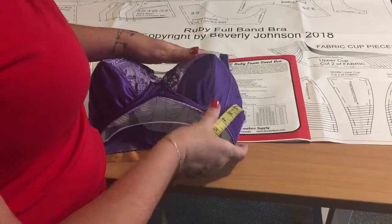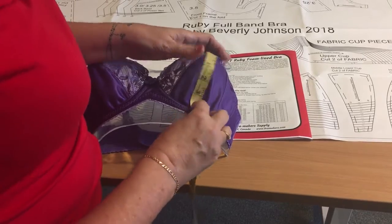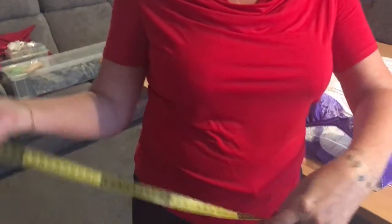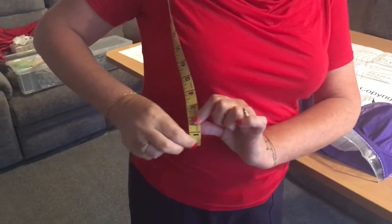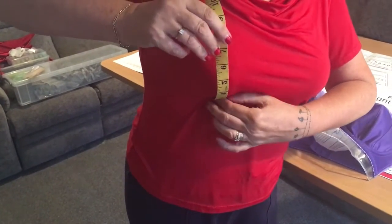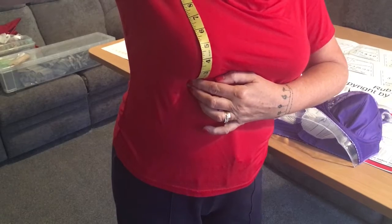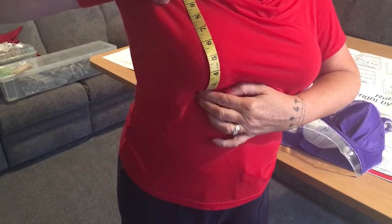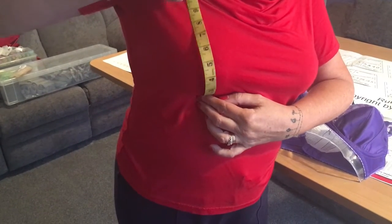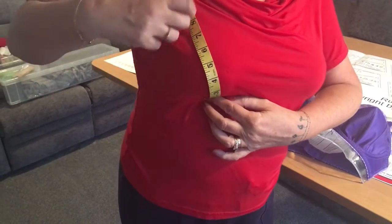Let me show you on me. The easiest way I've found is to sling the tape measure over your shoulder, start with the end of the tape against your wire down here, and just let the tape follow through. You can see that mine is usually about 4.75 inches bottom cup depth. Don't pull it tight because that squishes you, and don't hold it loose - just let it rest naturally over your shoulder.